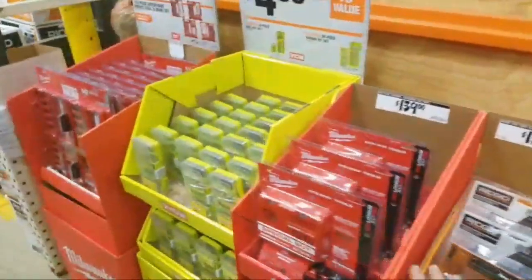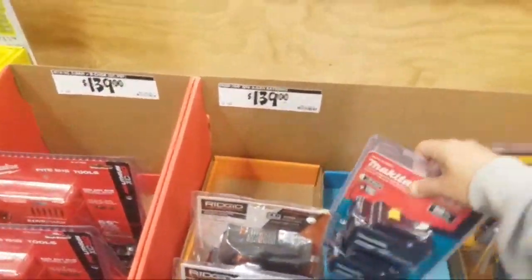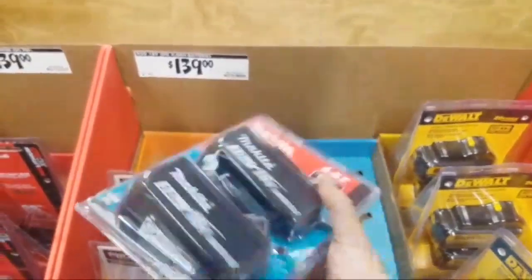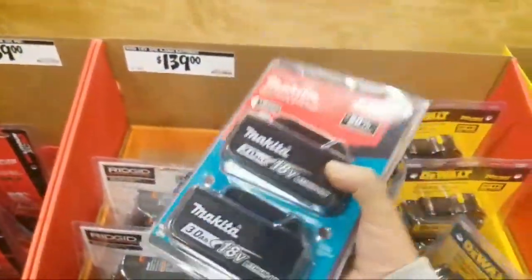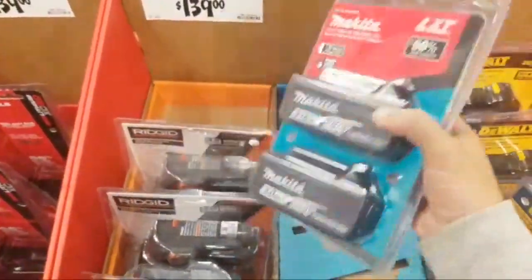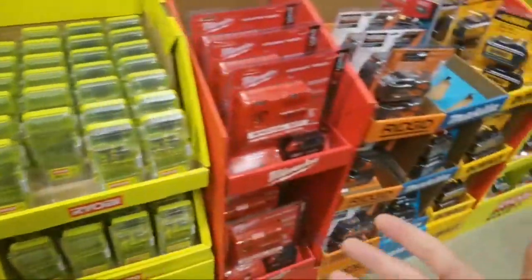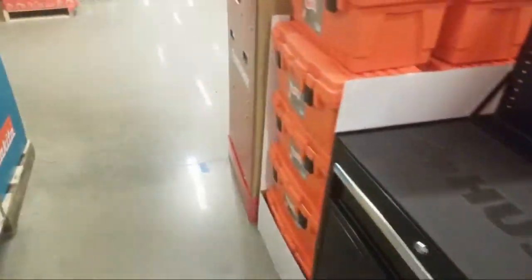Guys, don't get this stuff — people are buying it. Look, somebody bought this two-pack. Actually, the Makita's $139 but we know they're going to be $99. Believe me, Makita batteries — one of these was $129 for the longest time. Just one. Now you can get two for $99. The battery era has definitely changed — they want to give these to you.